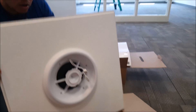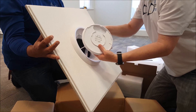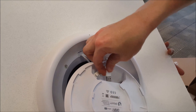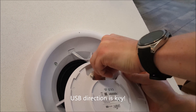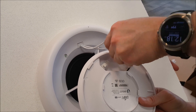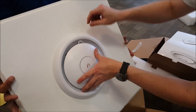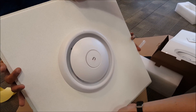Get the AP, get back into the main and then the USB. Lock it in.